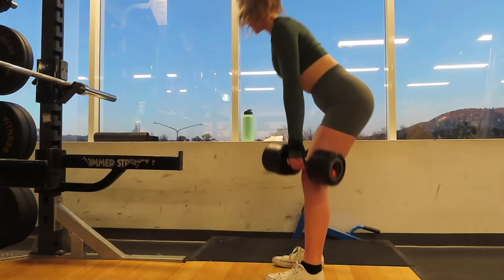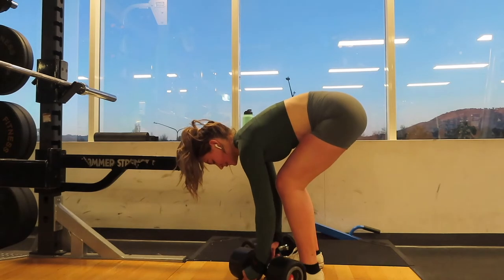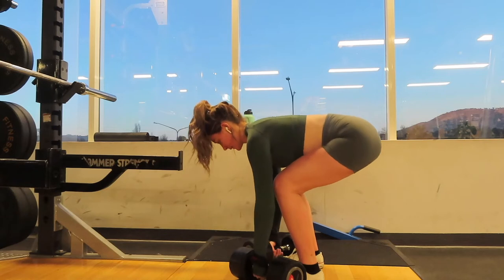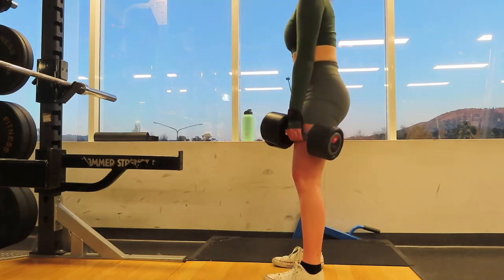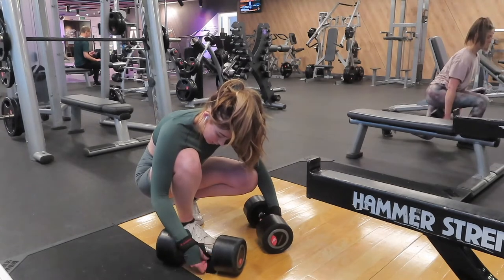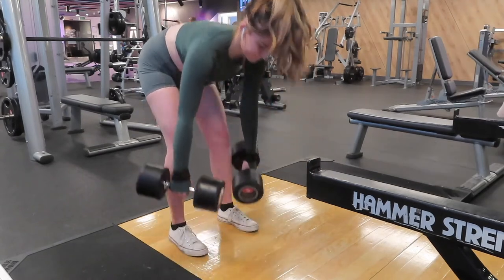The next exercise is RDLs. Since my deload I've changed this day slightly. I'm doing the RDLs with dumbbells and this was my first ever time trying to use straps, because I can't hold the weight I'm strong enough to lift without them. However, I struggled — I could not figure out how to use the straps. You'll see me try so many times and it just doesn't work, so I eventually give up and use a barbell.